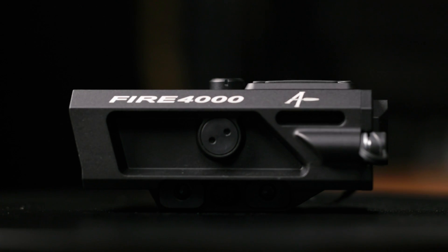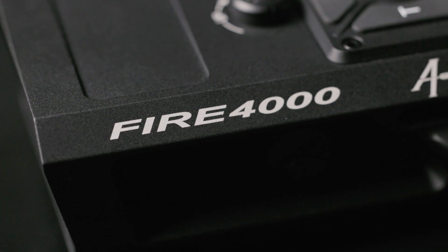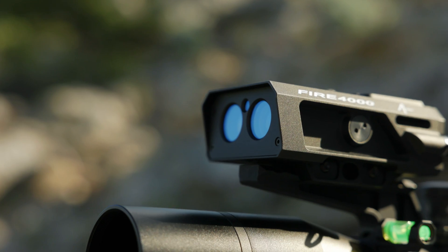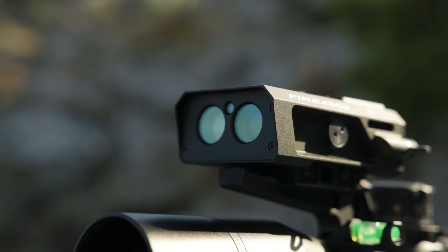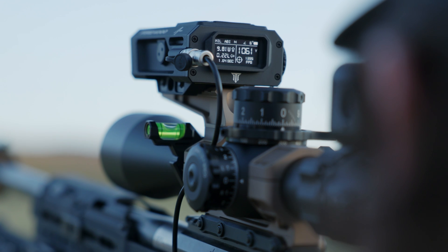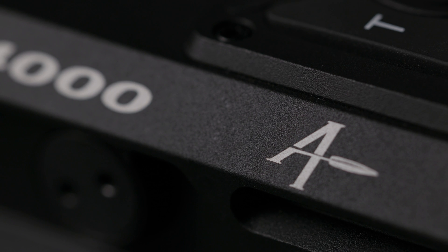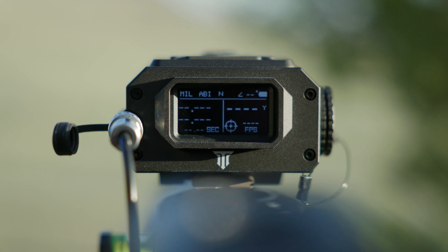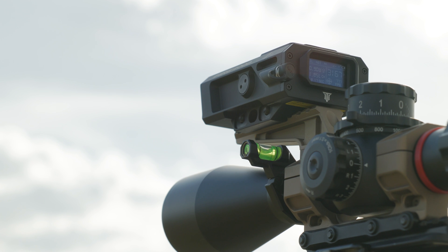Welcome to the Tango Enos Fire 4000 First Use Tutorial Video. Today we're exploring the Fire 4000, the ultimate weapon-mounted solution designed to revolutionize long-range shooting for competitors and open country hunters. This system integrates cutting-edge laser range-finding and comprehensive ballistic tools to provide you with unmatched precision and efficiency. Let's learn how to use it.